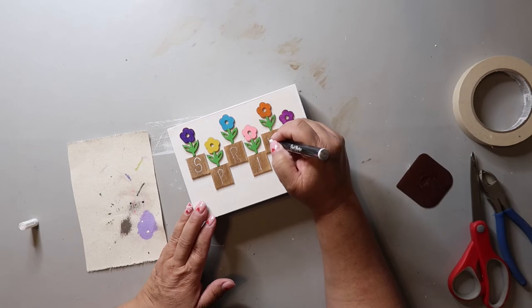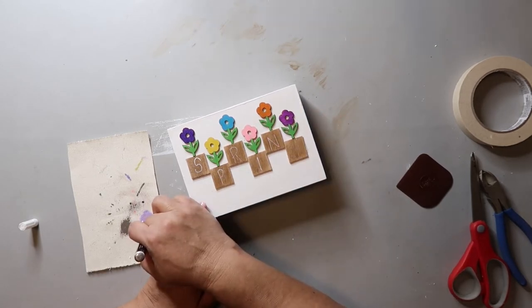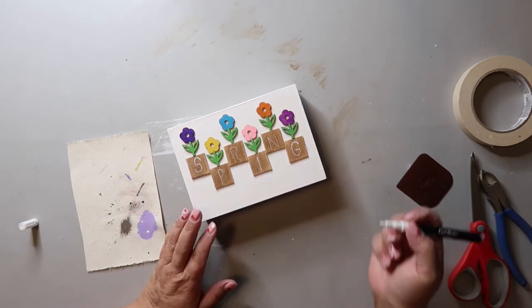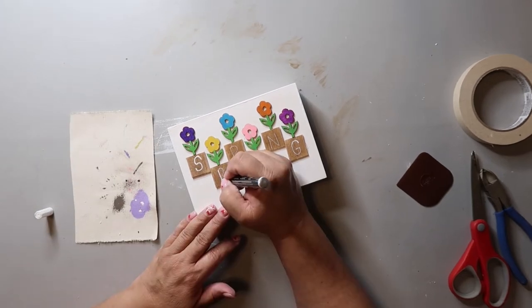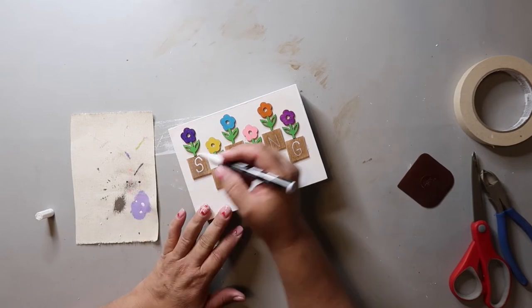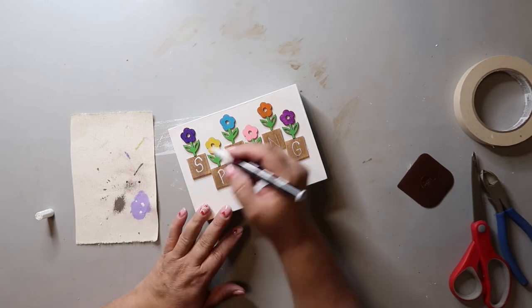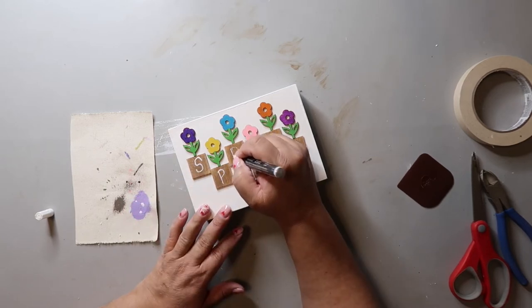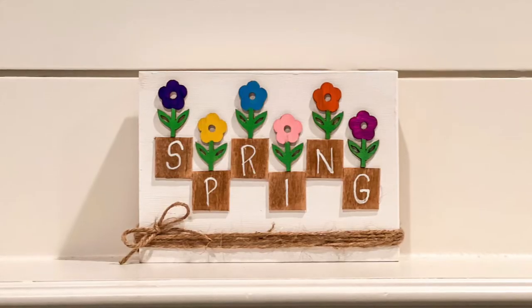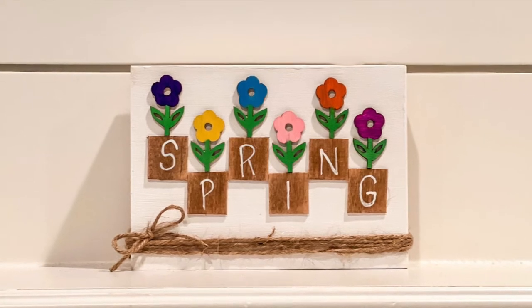I could have used my Cricut for this part, but instead I'm just using a white paint pen and free-handing the word 'spring.' It is a little light, so I go back and retrace the letters. I would have used my thicker white paint pen, but it recently bit the dust and I haven't gotten a replacement yet. To finish this piece, I wound some jute twine around the bottom and added a simple bow. I think it turned out so cute.